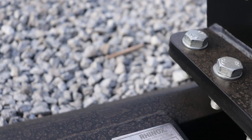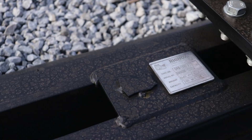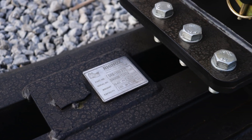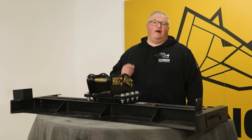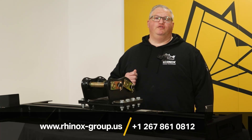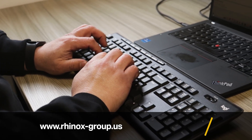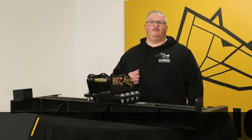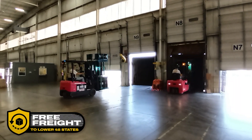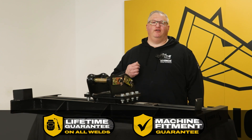As with all Rhinox products, the Grating Beam has a serial number tag located on the top of the grating beam which provides the serial number and model number. Rhinox Grating Beams are available online and through your local dealer network in the U.S. If you're working with a dealer, you can inquire with them; if you don't have a local dealer, you can call the office to be put in touch. All products ship free freight anywhere in the lower 48 states, and all products carry a lifetime guarantee on the welds.